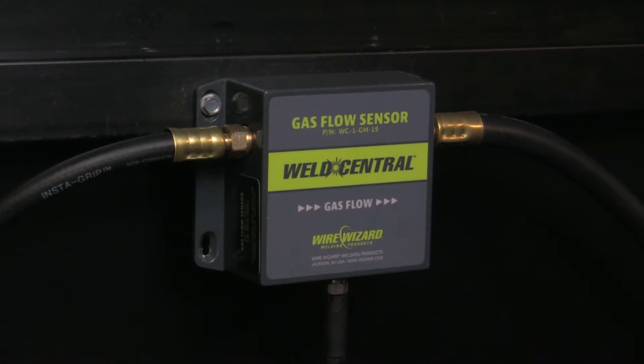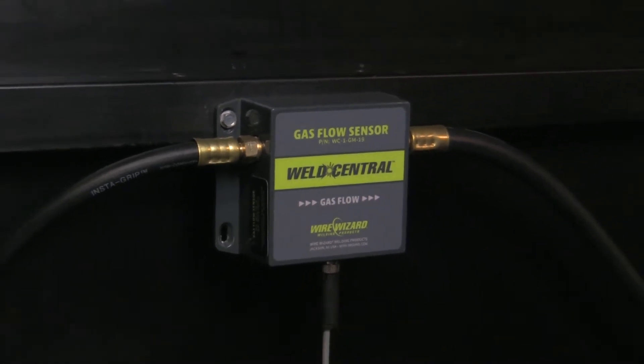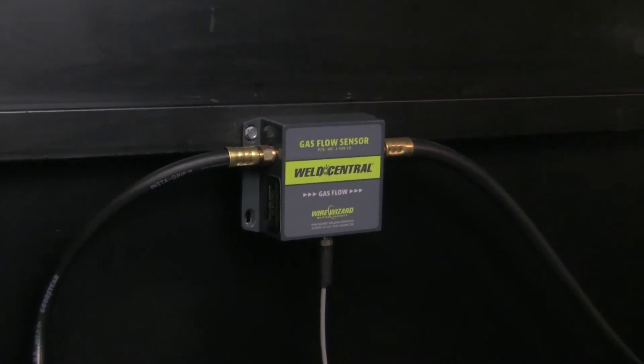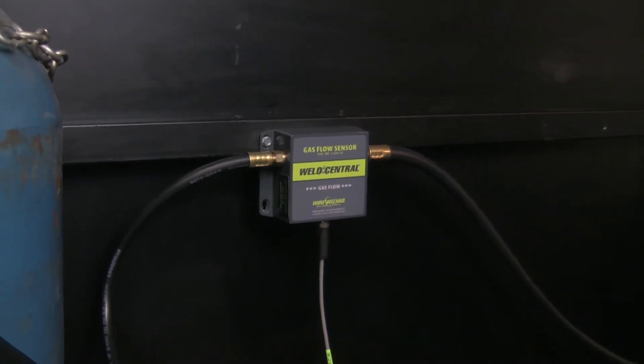The gas flow sensor is installed in line with the gas supply. It accurately measures the rate of flow, so you can ensure welding quality will not be degraded due to improper gas flow. Along with measuring the flow rate, it will also monitor and totalize gas usage.